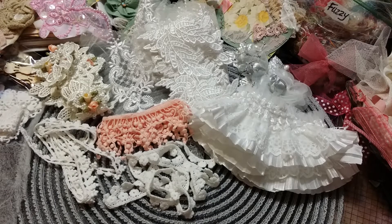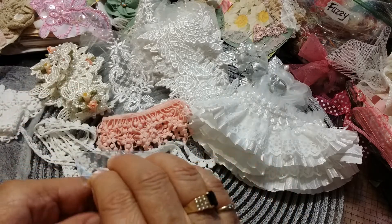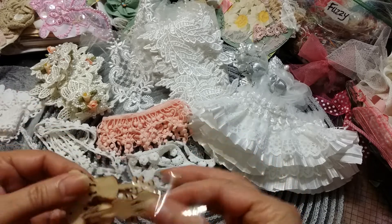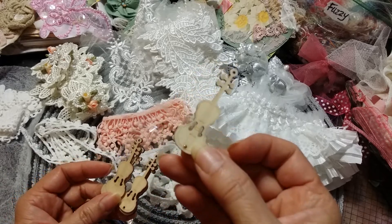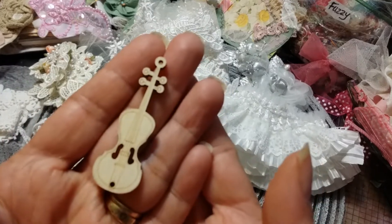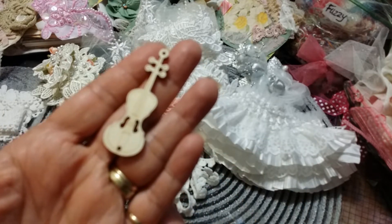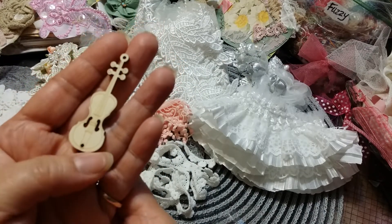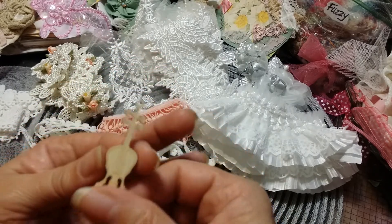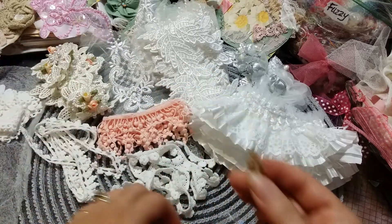I have been wanting these forever — they are little wooden violins! I'm going to have lots of fun playing with these. Look at how cute they are — they have the little markings on them too. Isn't that gorgeous? Super pretty — I can't wait to play with these.